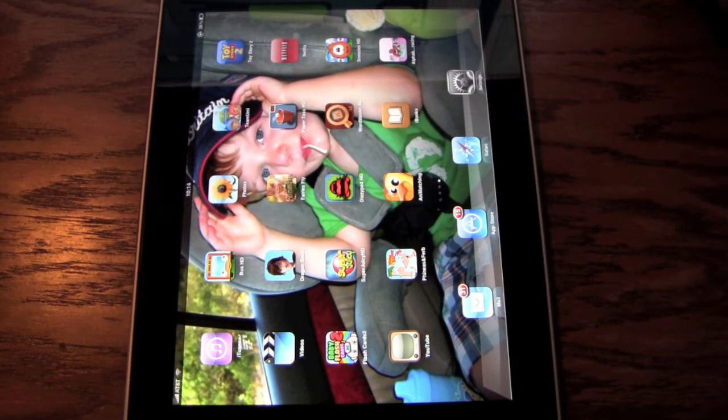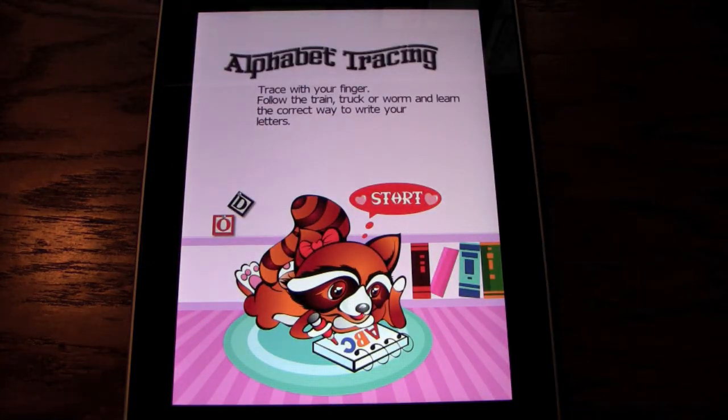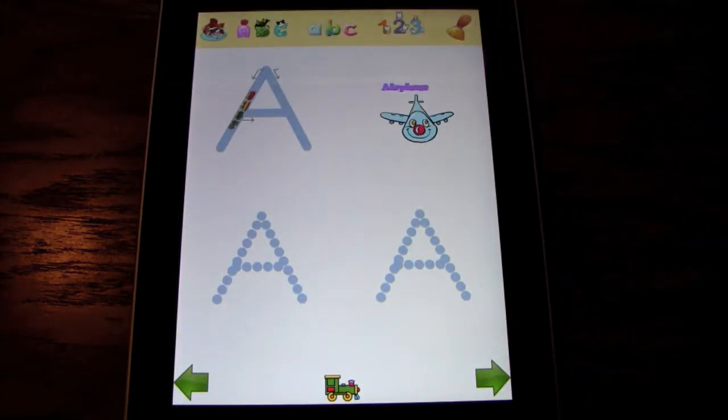We're reviewing an application on the iPad called Alphabet Tracing. This is where you trace with your finger over numbers and letters, and it helps your child with fine motor skills.